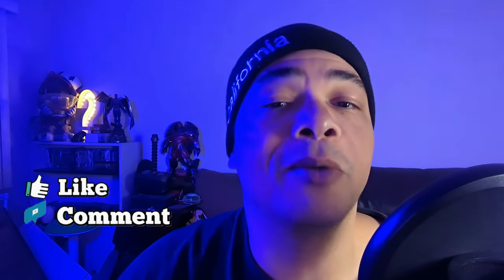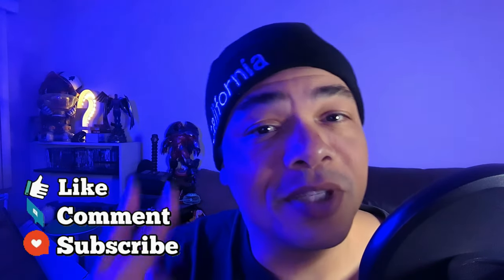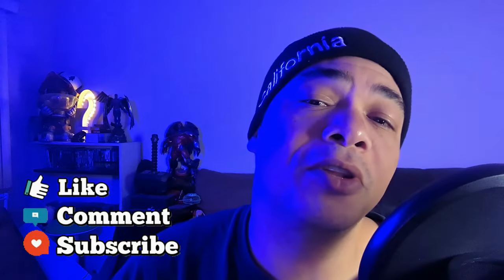But before we get going, I'd like to ask you all to like, comment, and subscribe to help support the channel. It's free, takes two seconds, and lets me know that there's one more person out there enjoying the content I'm putting out. And for that, I can't thank you enough, but I guess I can begin by getting my brushes.